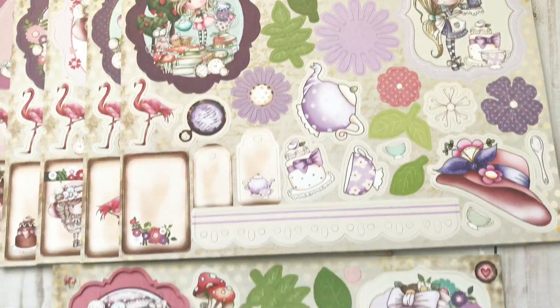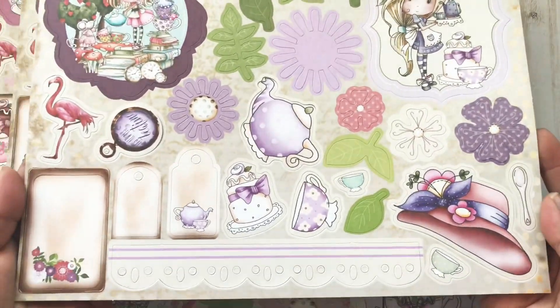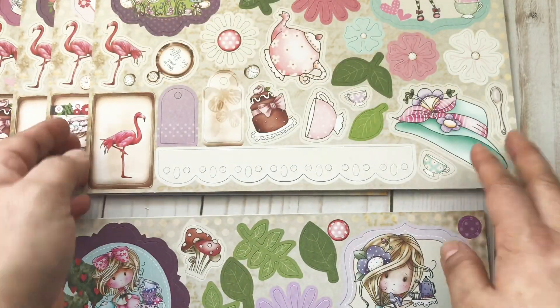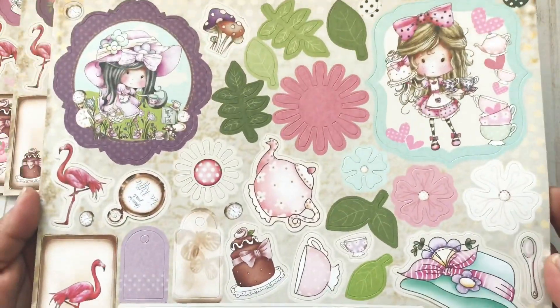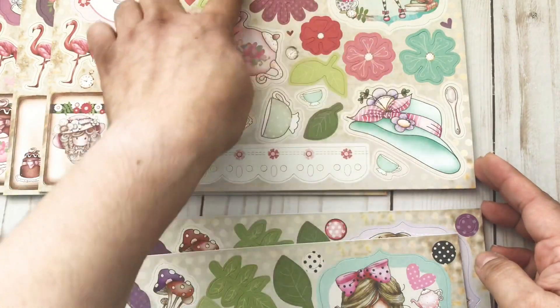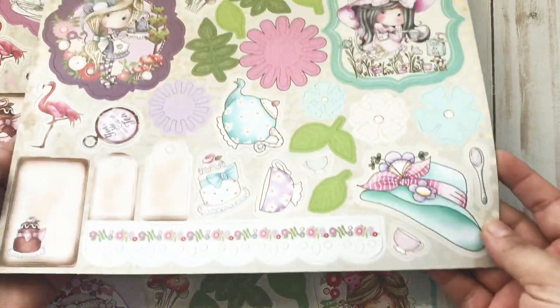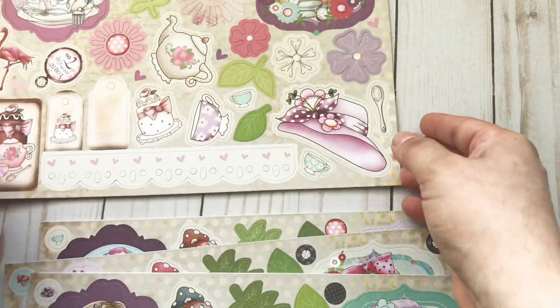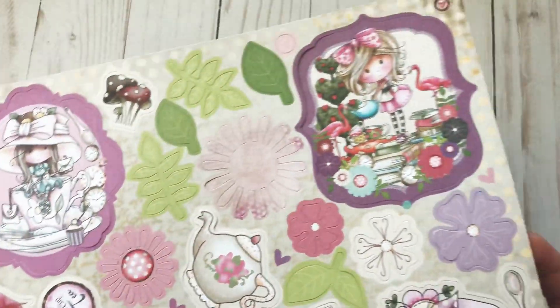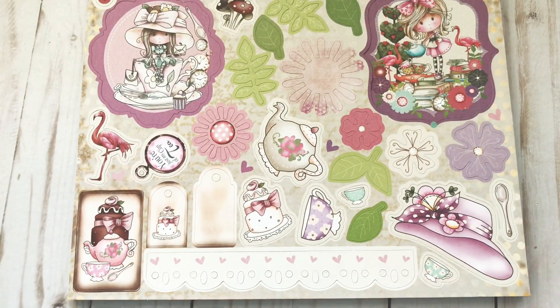Here is more of a purple lavender version of it, and here is another one. Almost all of these are pretty much the same layouts — the only thing that changes are the colors and the images, but the designs are pretty much the same. They are adorable though — look at these little characters, they're so cute! This one is adorable, she's on a teacup — so cute! That's my haul. Don't forget to check the description box for both of these card kits. Thank you so much for watching, hope you're all having an amazing day. Bye everyone!